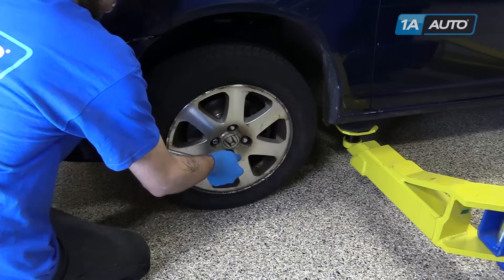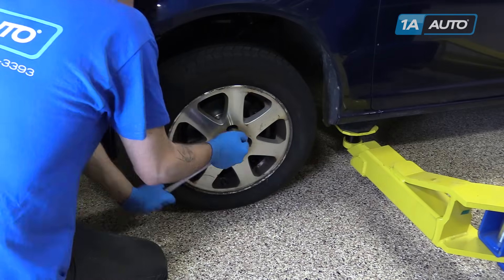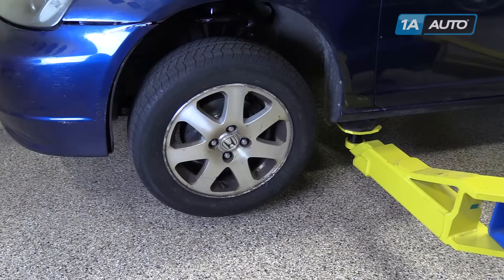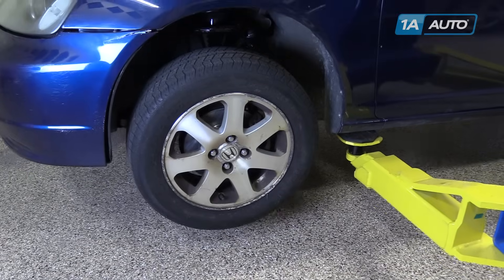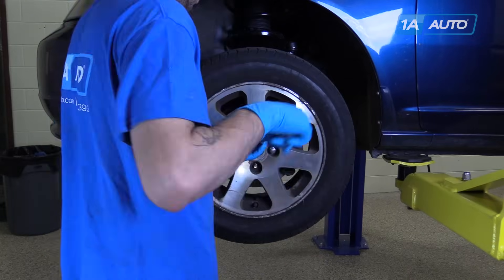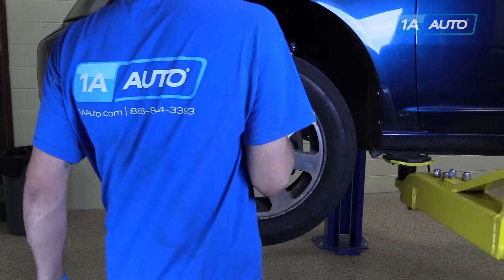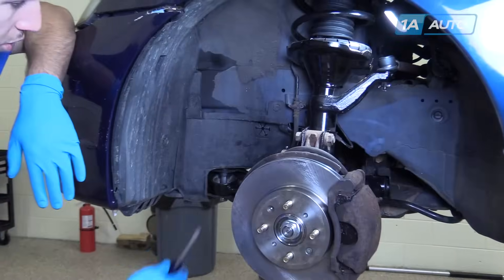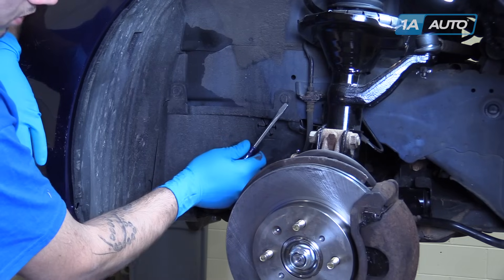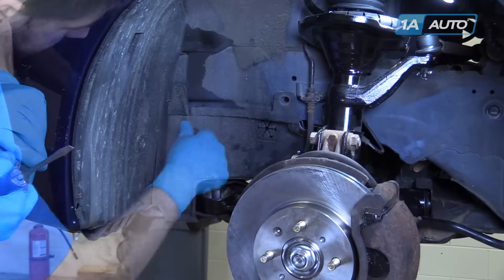Using a 19mm socket and a breaker bar, break your lug nuts loose, raise and support your vehicle on jack stands, finish removing your lug nuts. Remove the wheel and tire from the vehicle. Pry out on the inside of the push connectors with a flat blade screwdriver and remove them from the inside of the splash shield.